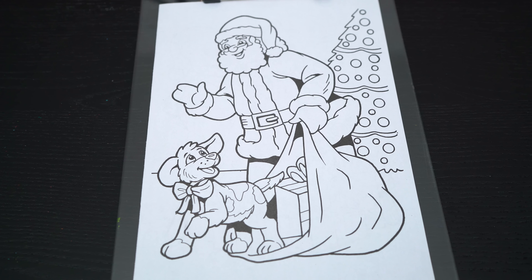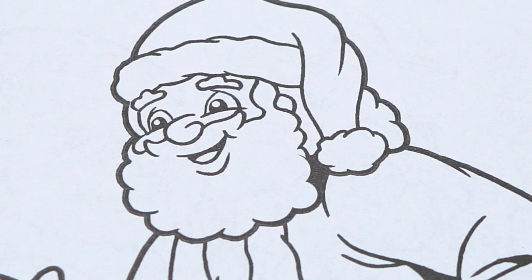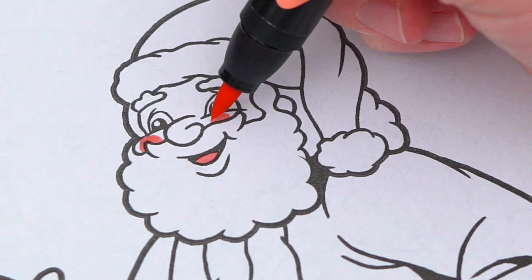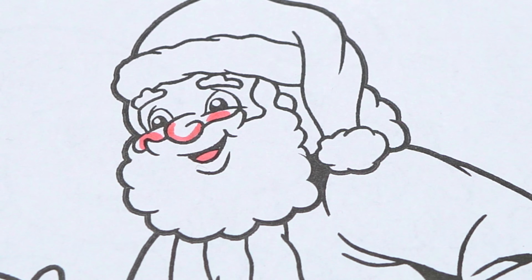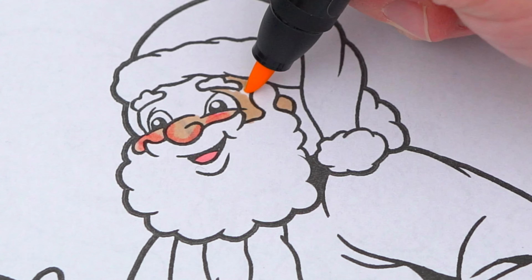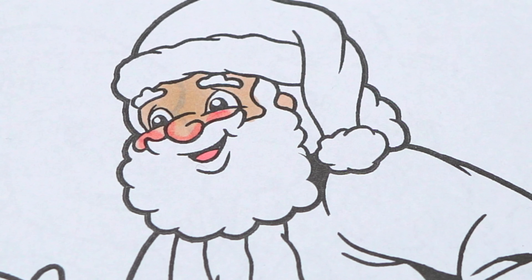So today I'm going to color this picture of Santa and a cute puppy. Let's color in Santa first. Let's make his tongue, nose, and cheeks pink, and his skin light peach. His beard and his hair is white with a touch of light gray.